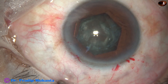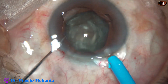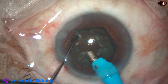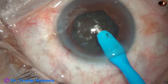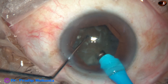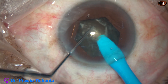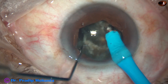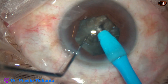Now I am going to use my technique, the submarine chop, for dividing this nucleus into pieces. Some superficial cortical lens matter is removed. The phaco tip is turned to make the bevel up, that is, towards the cornea, and the tip is buried just in front of the main incision. It goes through the substance of the nucleus towards the opposite equator, and as it reaches the opposite equator, the chopper is used to get a nice crack.